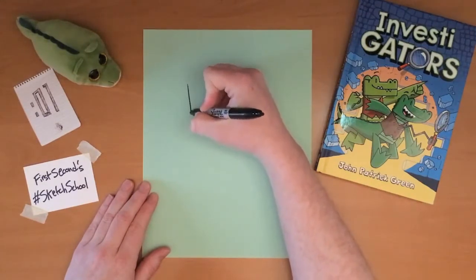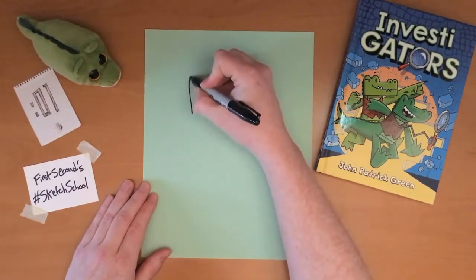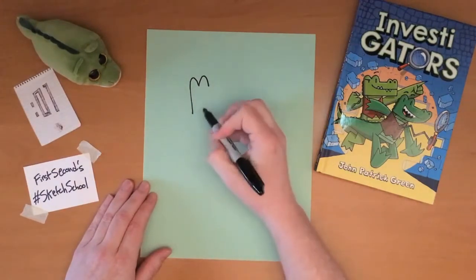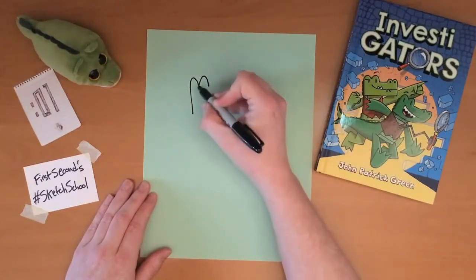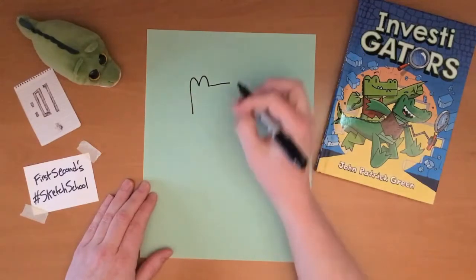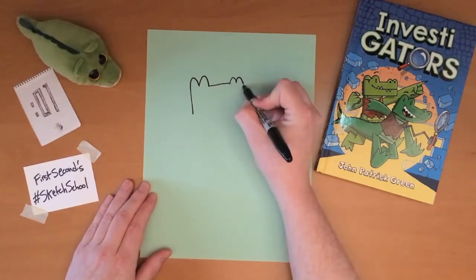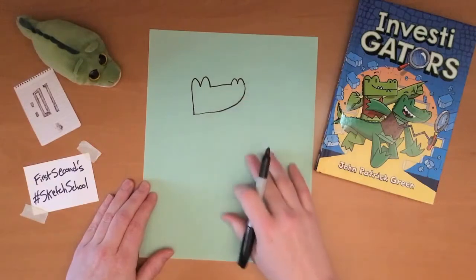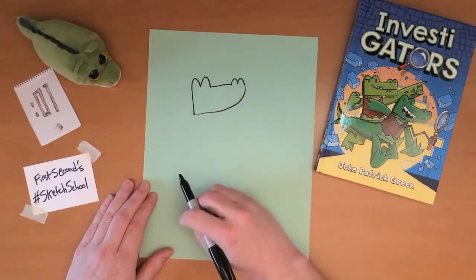I always start with the head when I draw either Mango or Brash. Their heads are very similar — well, their entire bodies are very similar, but they have some minor differences. I start with the back of the neck, then I draw two arches for the forehead and eye socket area, then the top of the snout, two smaller arches for the nose, and then the chin or jaw. The major difference between Brash and Mango is that Mango has a curved jaw and Brash has a square jaw.